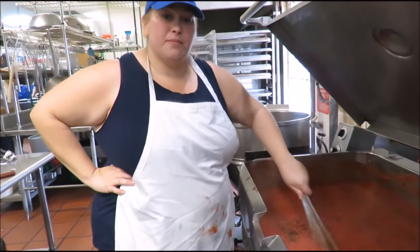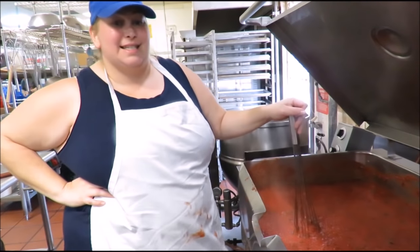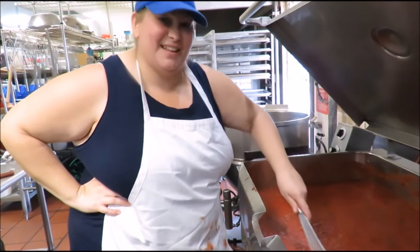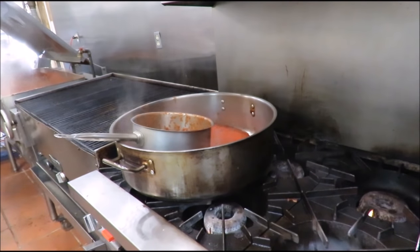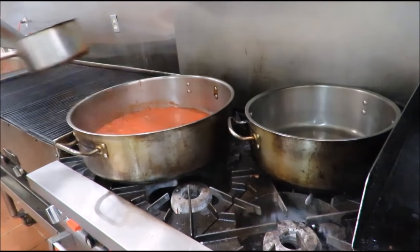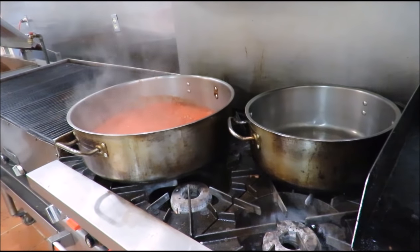So how long do we have to cook this, Danielle? In total it's going to cook for a couple of hours. We cook the base as we continue to add ingredients, and then we just have to bring it up to 160 degrees. That's the sanitation temperature, so we know it'll be safe and not kill anyone. We don't want to kill anyone.